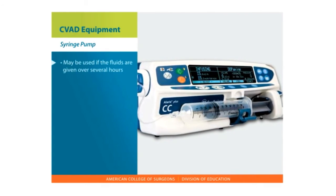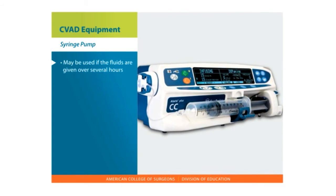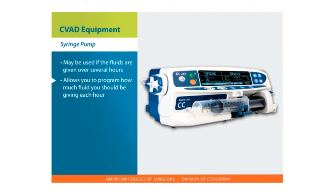Syringe Pump. If the fluids are going to be given over several hours, you may be given a syringe pump. The pump allows you to program how much fluid you should be giving each hour.